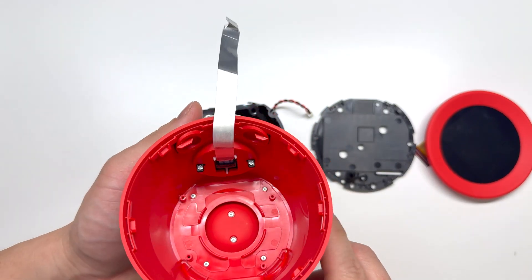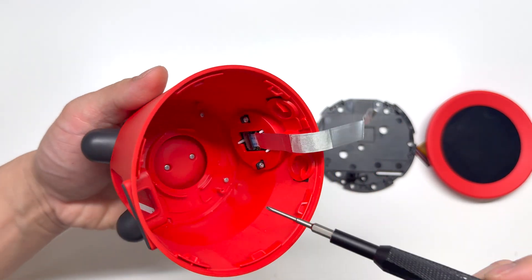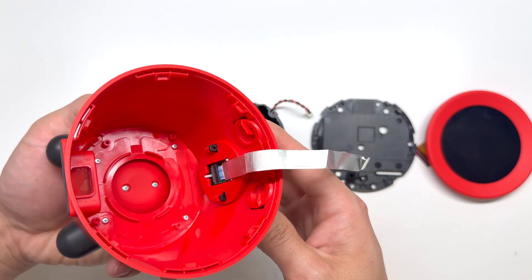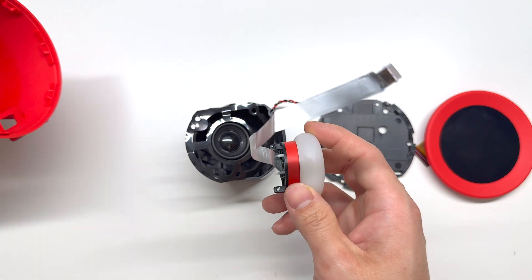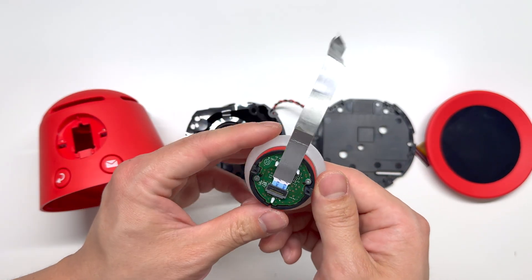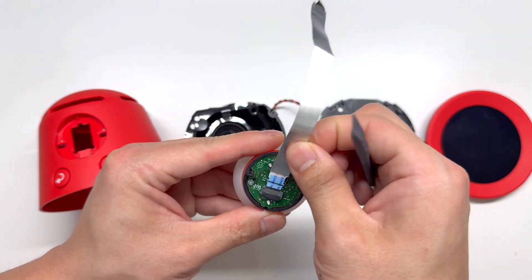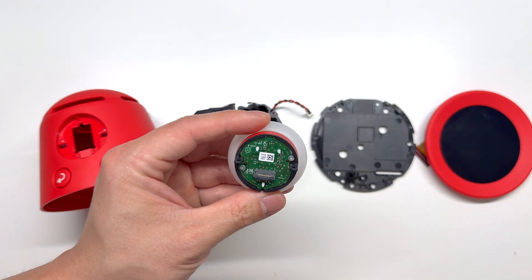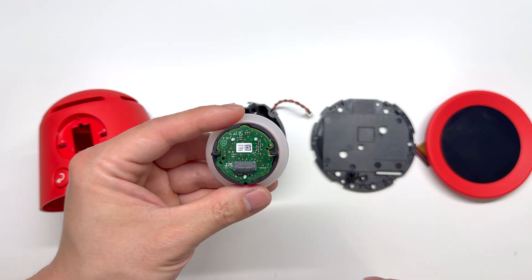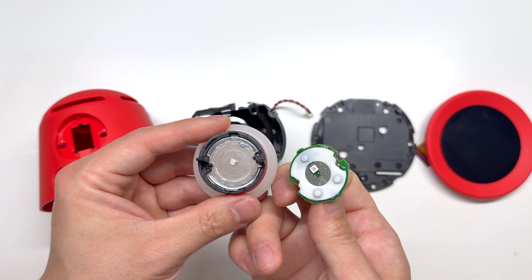Inside our housing you can see we have the buttons for the top. Let's go ahead and take that apart. Now we can remove the top button — this is the top button with the LED light. Go ahead and remove this ribbon cable and two Phillips screws. And this is the board that controls the LED and top buttons.